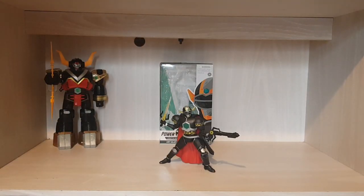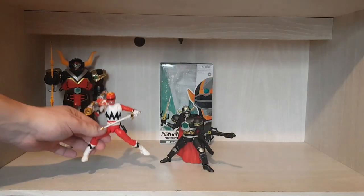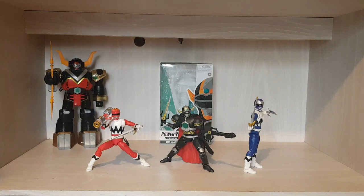I don't have all the Lost Galaxy figures yet, but I do have Leo, which I've reviewed, and Kai. At the minute we have green, yellow, red, blue, and the Magna Defender. I'm yet to get green — hopefully this year, though money's tight as I'm getting married in April. This finishes my Lost Galaxy videos for now until I get green and yellow. Pink is also coming — I've seen a picture, though the head sculpt looks a bit dodgy and I'd prefer it without the glasses.